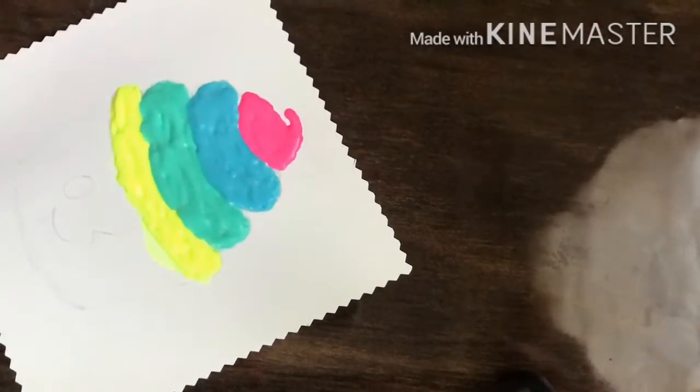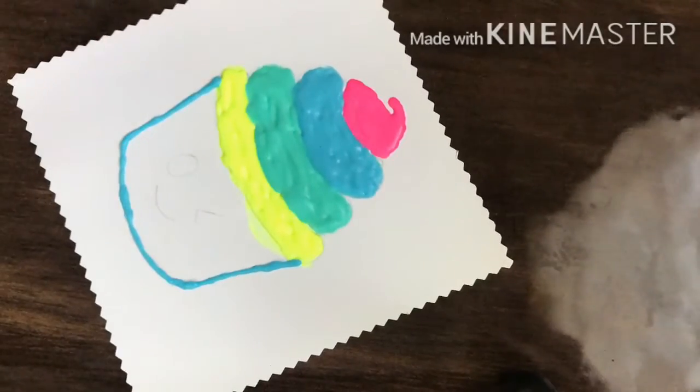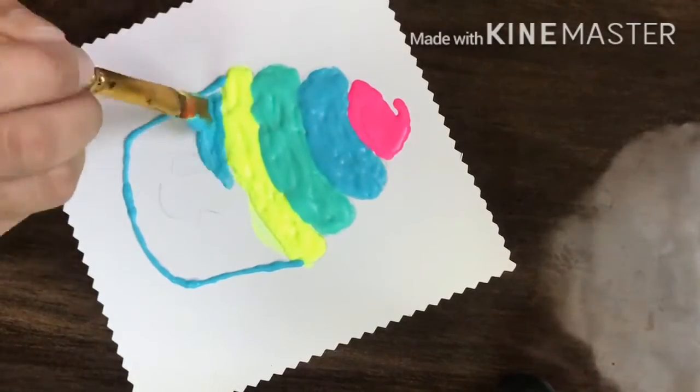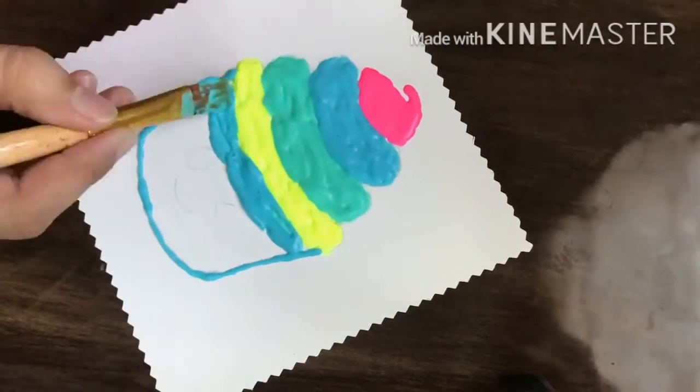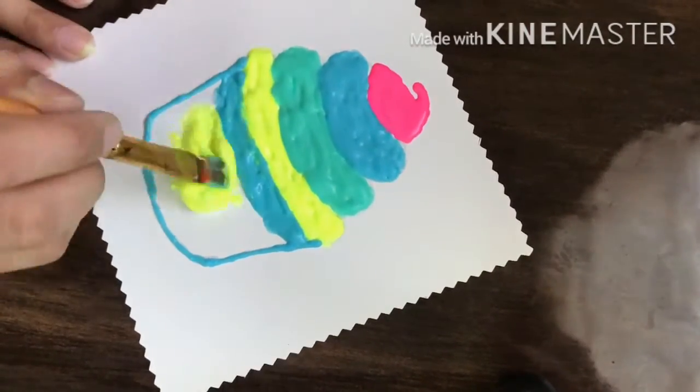When these are dry, they look very nice. They give a 3D look to your painting, which looks really nice. You can store this paint for 5-6 days.